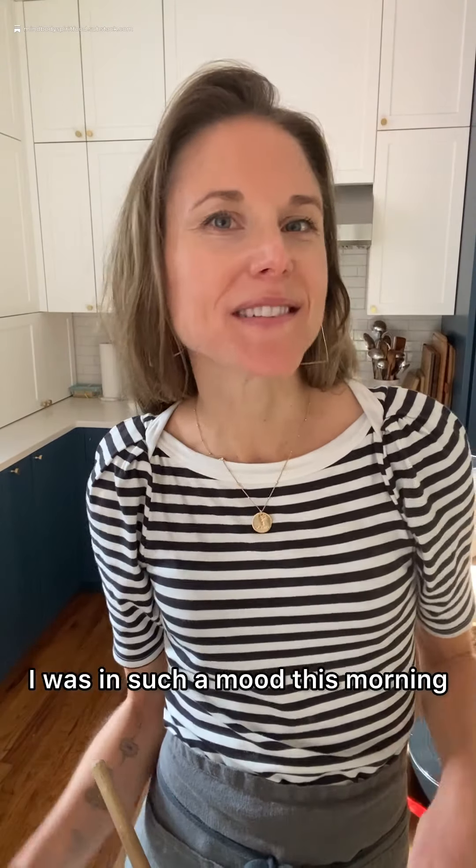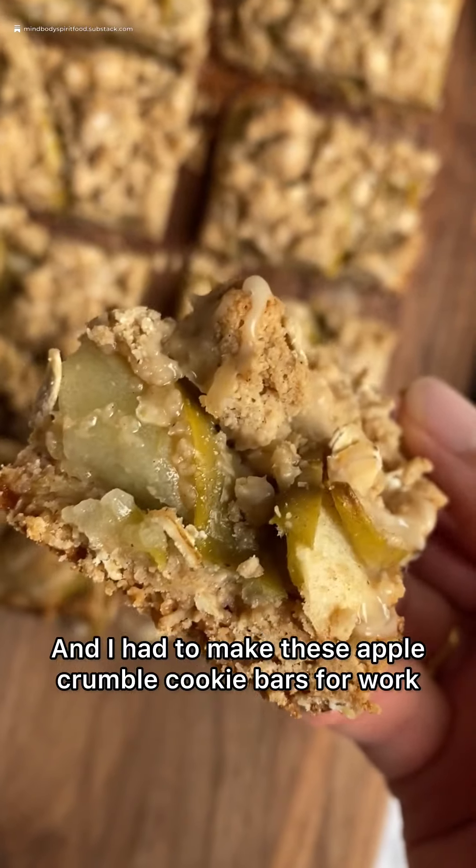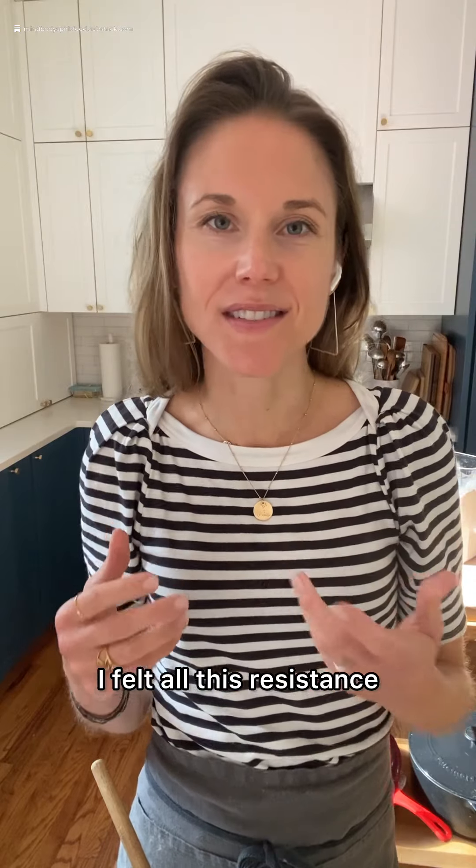I didn't sleep well last night. I was in such a mood this morning — like, you know what I mean. And I had to make these apple crumble cookie bars for work. I felt all this resistance. I was grumpy and all of it.